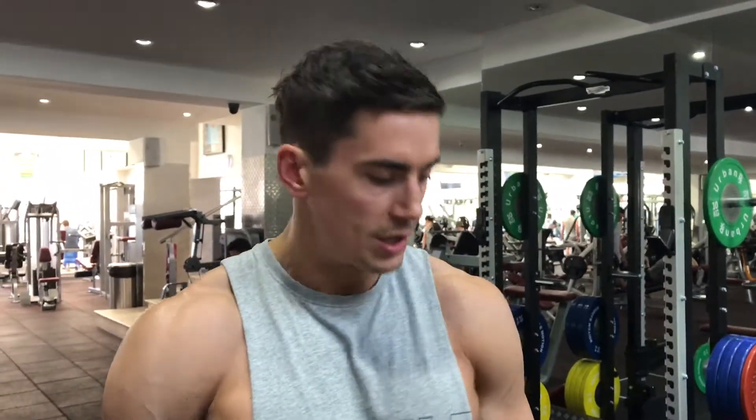Side laterals now — this is going to hit the medial deltoids on the sides of the shoulders. It's only a small muscle group, so only a little lightweight for this. Here's the best way to do these.